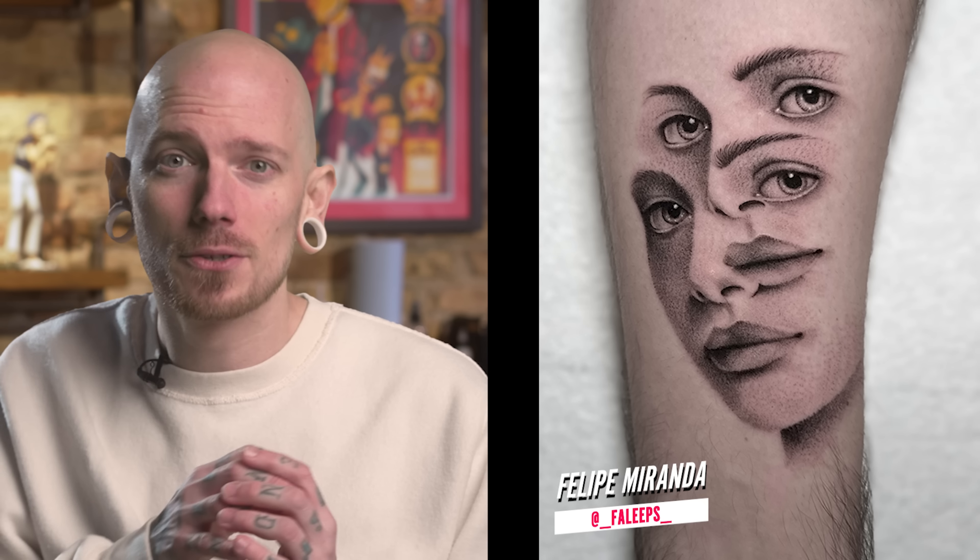Each week I like to give you my favorite tattoo of the episode. And this week, that goes to Felipe with this double exposure portrait face. From top to bottom this thing is pretty stunning, especially for an apprentice tattoo. The eyes are piercing, the shading is great, and you've really kept this thing clean without having to use many outlines, which is impressive. The ability to hold back with those whites is something that a lot of tattooers struggle with. I have to say I am pretty damn jealous about your eyebrow skills. So once again, Felipe — excellent work and congratulations on being my favorite this week.